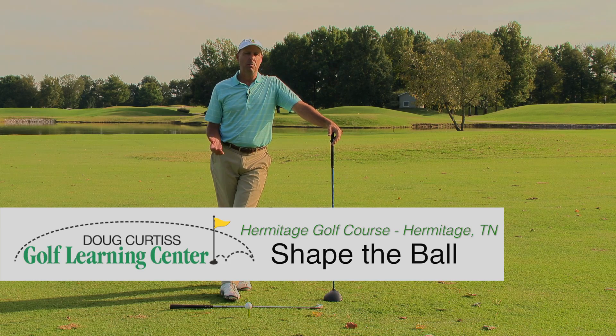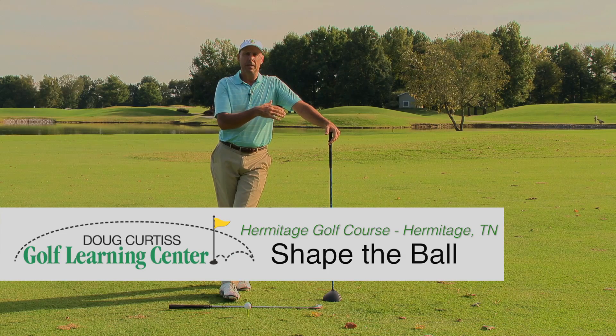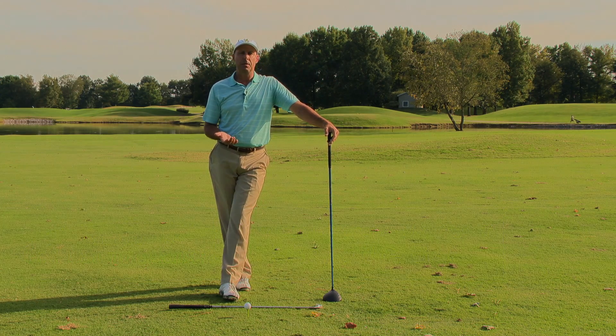In other words, if I'm on a dogleg right and I need to curve the ball left to right, or the opposite, if I need to curve it right to left, I want to show you a simple way to be able to do that.